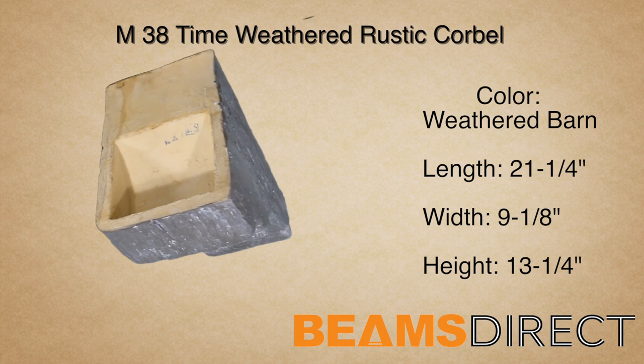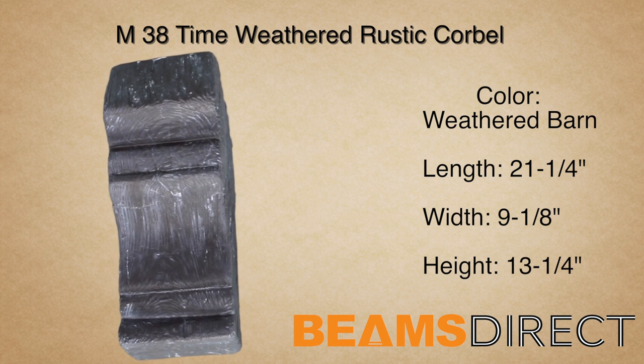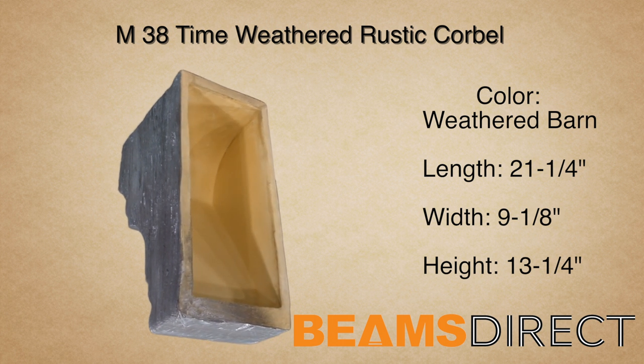This corbel can be installed horizontally or vertically. In addition to being used with our QuickShip faux beam line, this corbel can be used in countless applications, ranging from under kitchen countertops to exterior decor under a roofline.